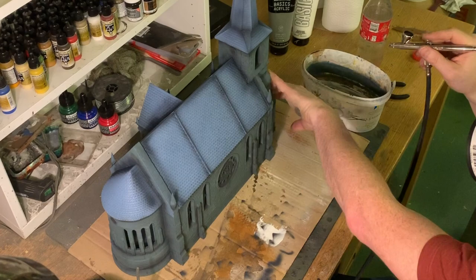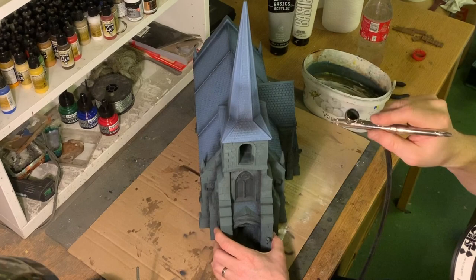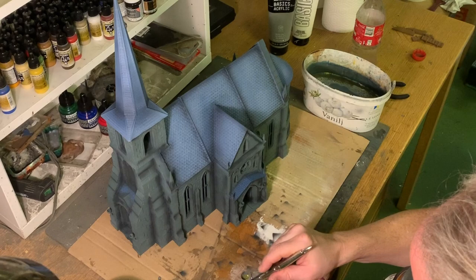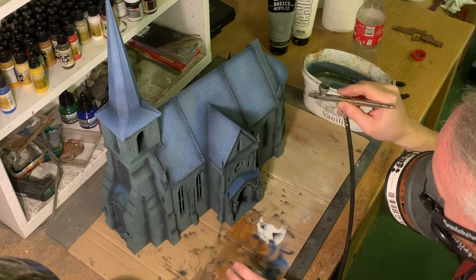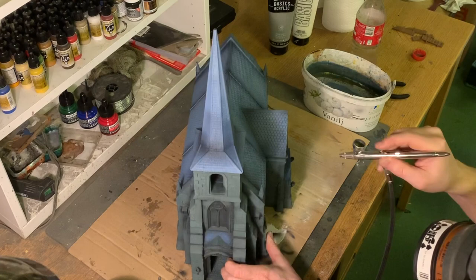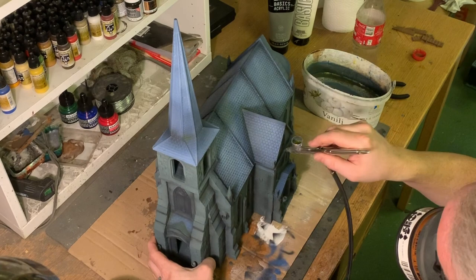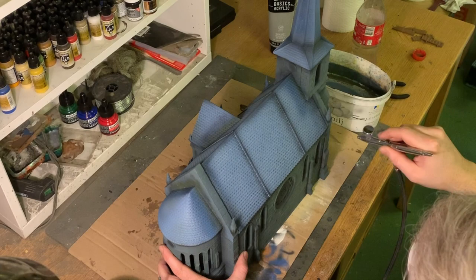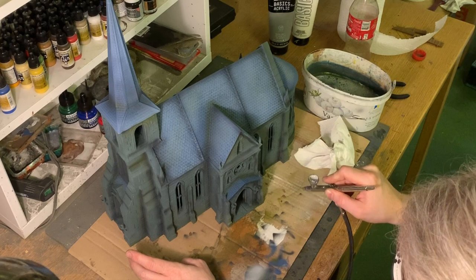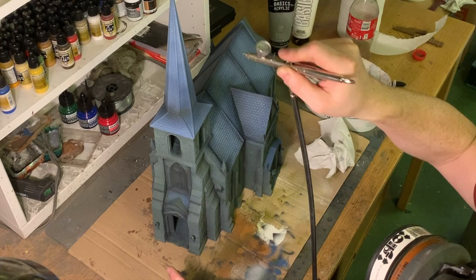Do it in layers — first hit the absolute darkest point and then go outwards with the airbrush to get a smooth look. You can always correct mistakes by going back with the base color and painting over. For highlighting I use the grey primer from Vallejo Air. It's a really nice, almost off-white color. Since this model is grey and blue-grey, the same highlight color can be used for everything to bring it together and create a uniform light source.